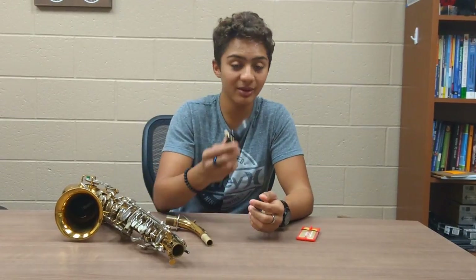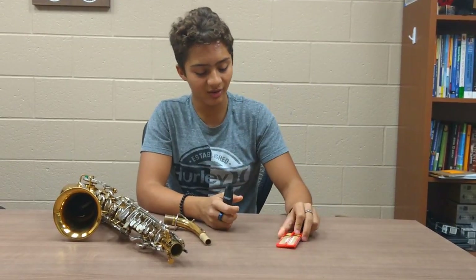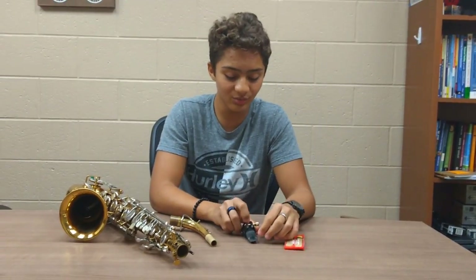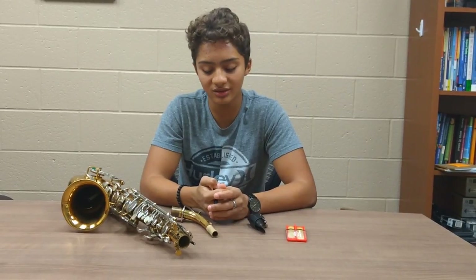First we have the mouthpiece, and on the mouthpiece you have the ligature and you will also have a reed. I play on a three and a half reed, which if you are a beginner you will not play on, because that strength is too strong for you. I would recommend starting off on either a two or a two and a half.